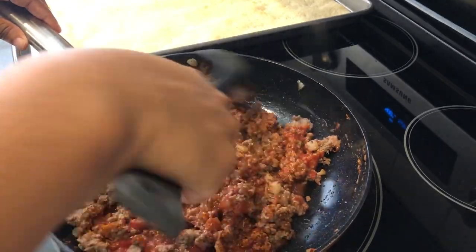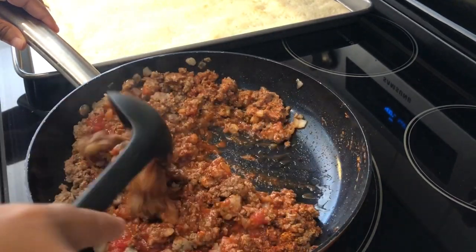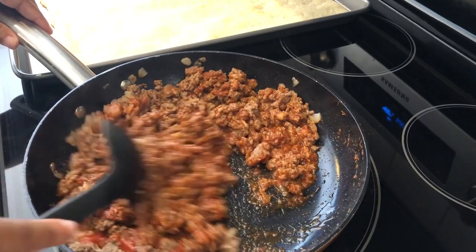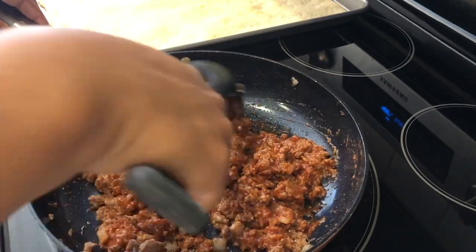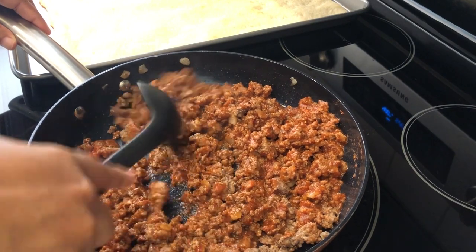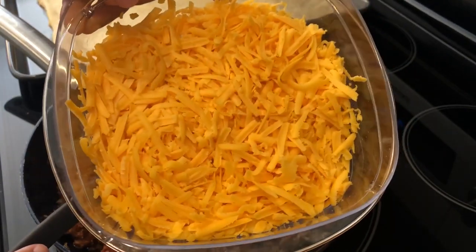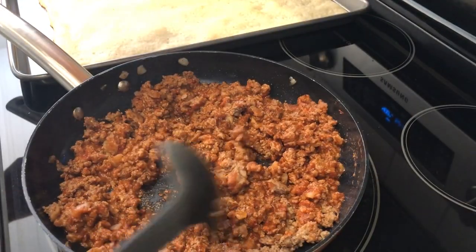The recipe also calls for olives, but Howard and I neither one of us really care for olives, so I left them out. I'll write up the recipe and put it in the description box so you guys can have it. I'm adding the meat mixture to the pizza crust, and then I'm going to top it — the recipe says one cup of cheddar cheese, but I have more than a cup because we like cheese.